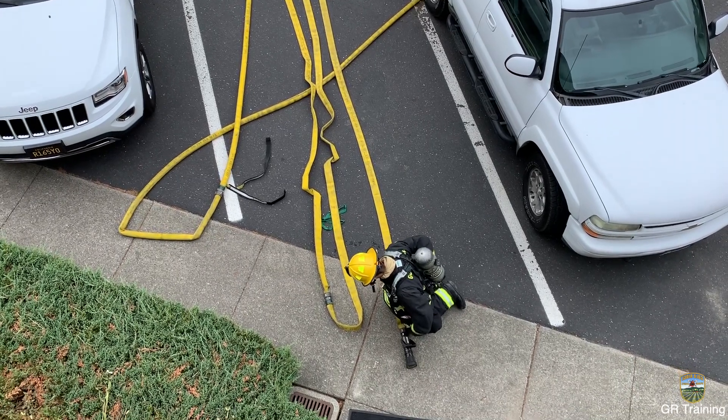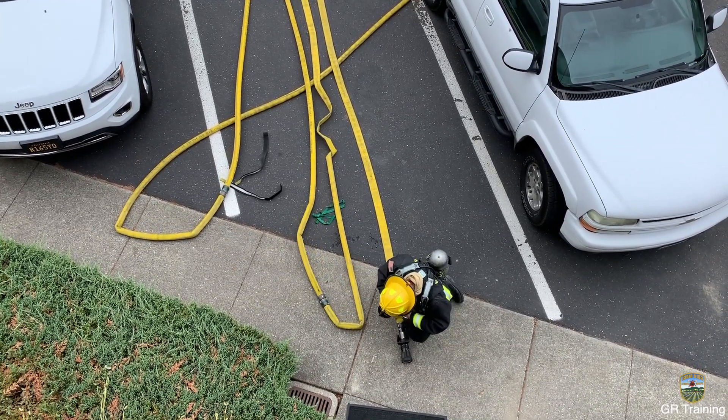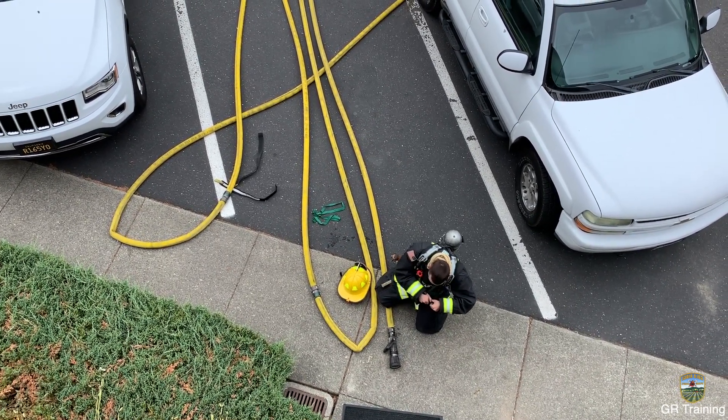Visually check the line for kinks and twists before calling for water. Call for water to the engineer while masking up and preparing to make entry.